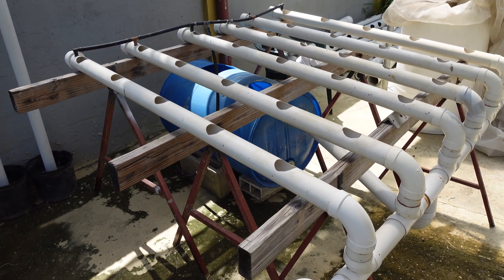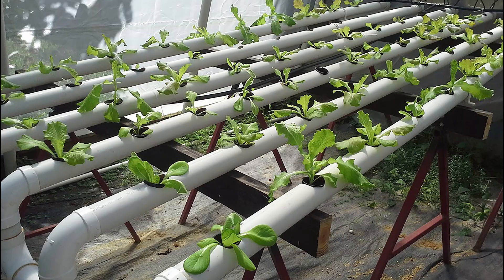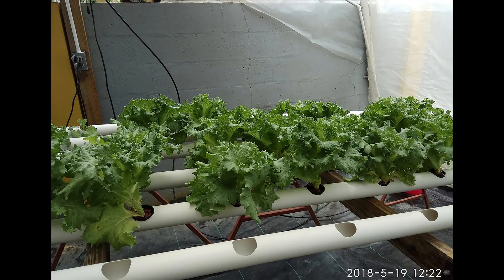This is a quick overview of an easy-to-build NFT hydroponic system that I built in February 2014. At that time it was longer and wider, but I removed some of its length and width in 2021.